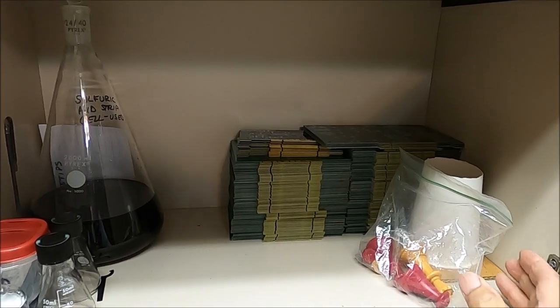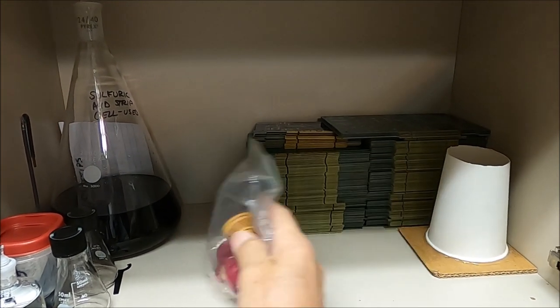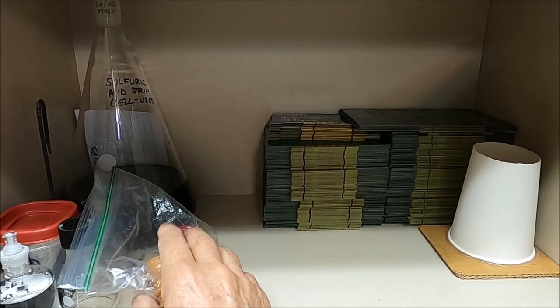Welcome back to my channel everybody. Three tips here and today I'm going to work on some electronic scrap I got back here. It's been sitting in there for years now.